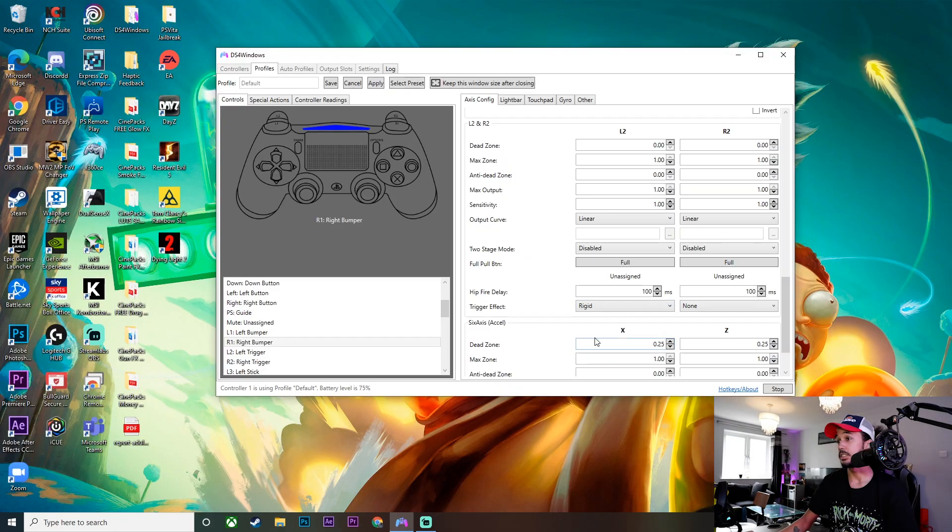And then we can change it to Rigid, and that makes it a bit more stiff — that's on the left side of the controller. You can put it on both sides. We'll put Rigid on both sides. Now I know you can't really make it out on the camera because you can't tell how hard I am pushing down on this, but it makes it a lot more stiff than it would be if it was just the normal triggers.